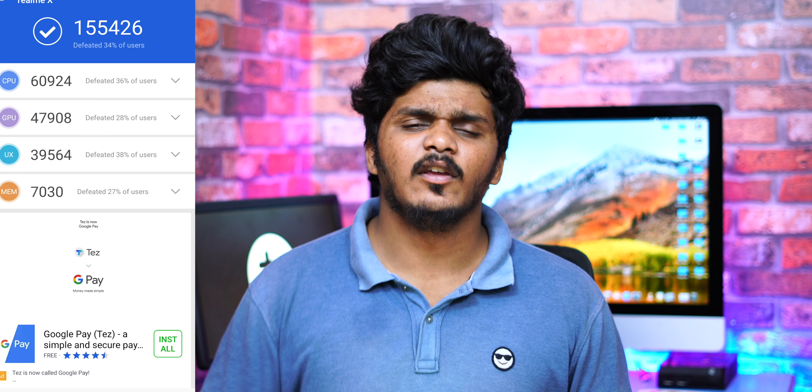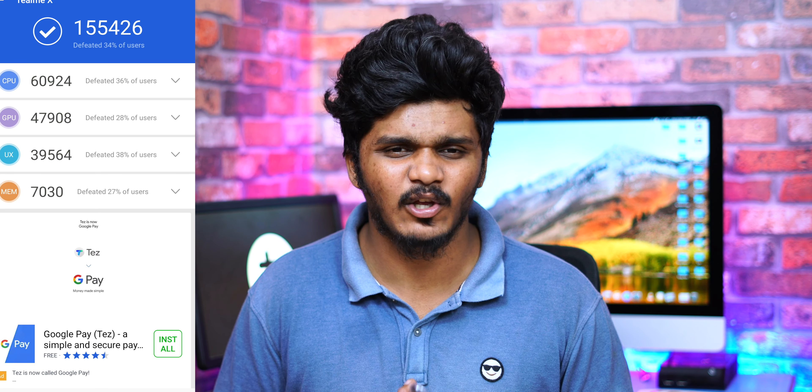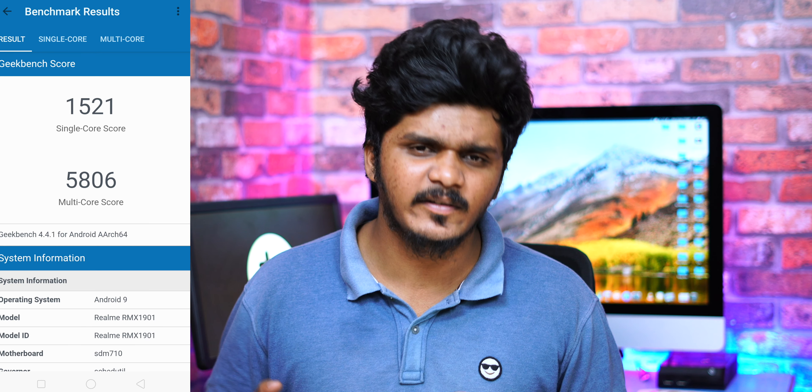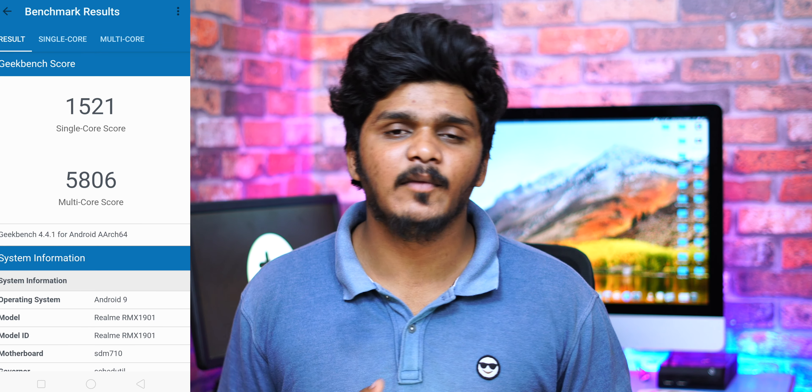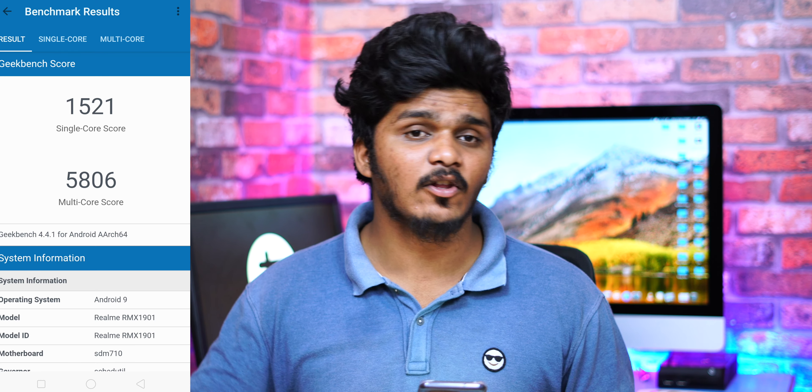Next is performance. This phone has a Snapdragon 710. While Snapdragon 730 is newer, this launched with Snapdragon 710. For 15,000 rupees you get Snapdragon 712, and for 17,000 you might expect Snapdragon 845. The Snapdragon 710 is a bit of a letdown at this price, but you can compare it with the Vivo Z1 Pro which also uses Snapdragon 712. Overall it is a good smartphone.